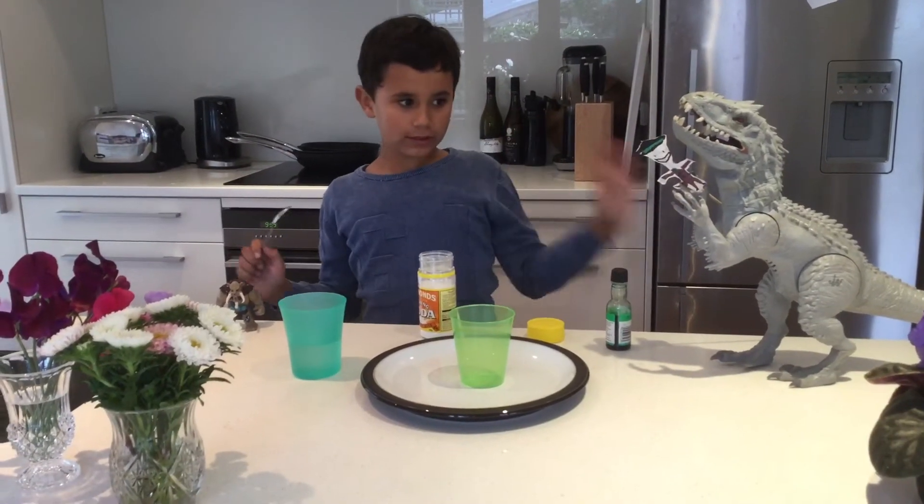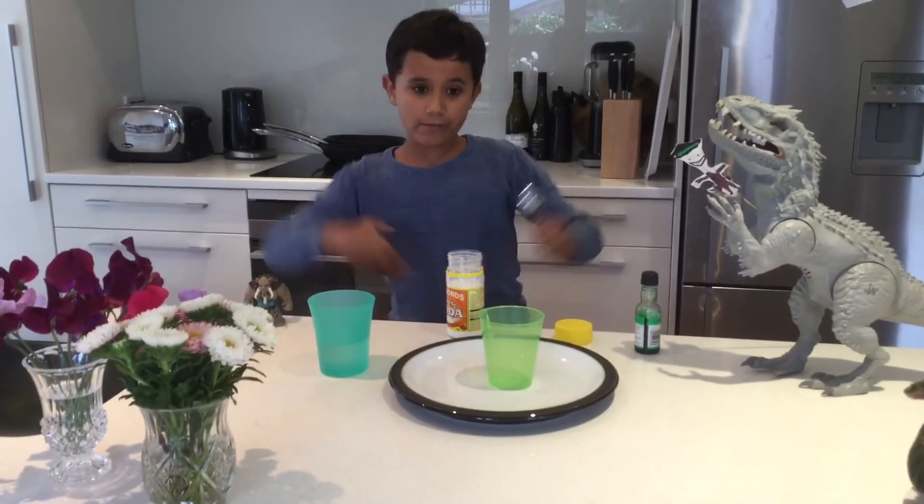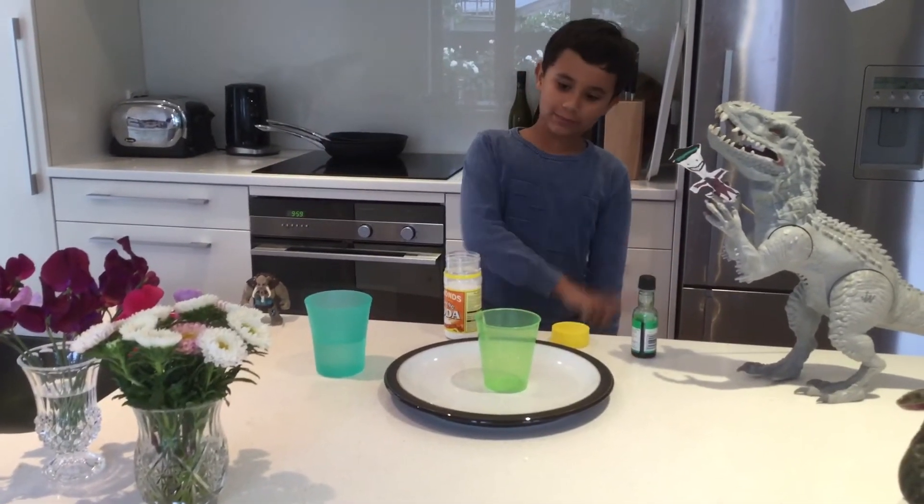Hello everyone! I'm Lucas and I'm here with Adonis, Joja, and Marcus, and we're going to be doing green spitting acid.